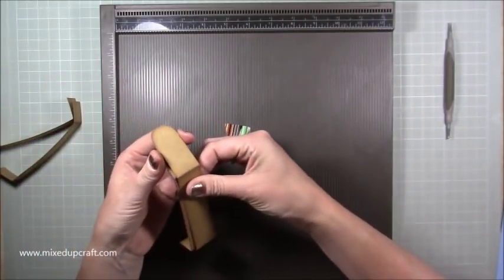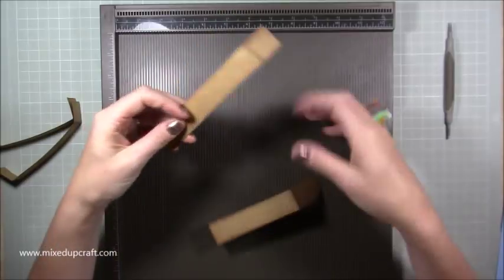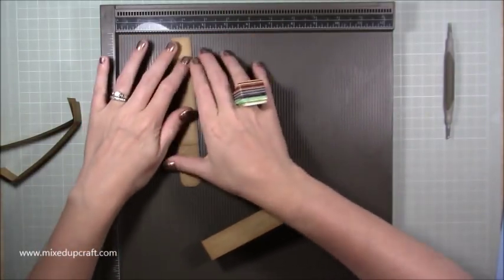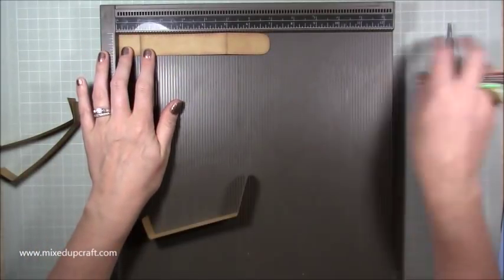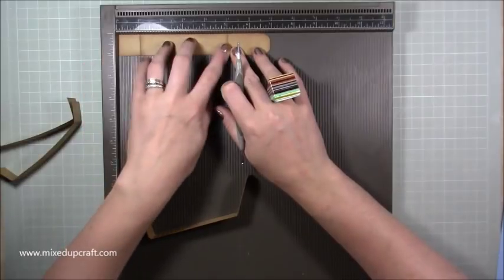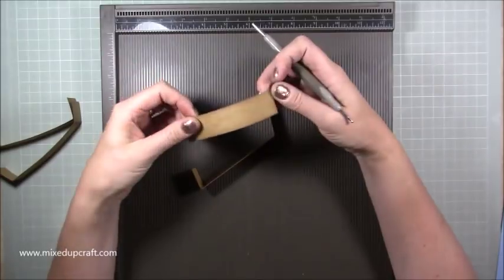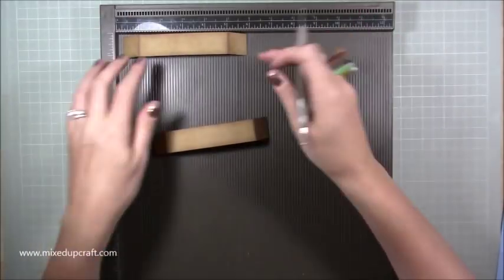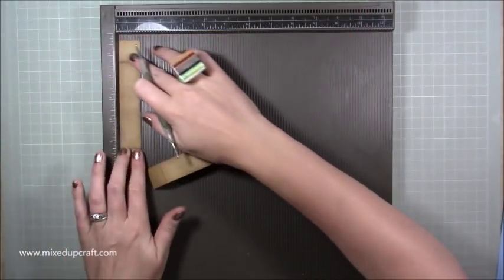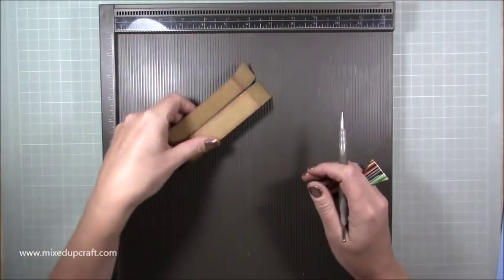For the big strap — the one with the magnets that folds down at the front — you want two pieces that are seven by one, and score these at one inch and five inch. Then two pieces which are your under straps, six by one, and score at one and five as well. Get them distressed. That's everything done — set aside the scoreboard and we can get the box put together.